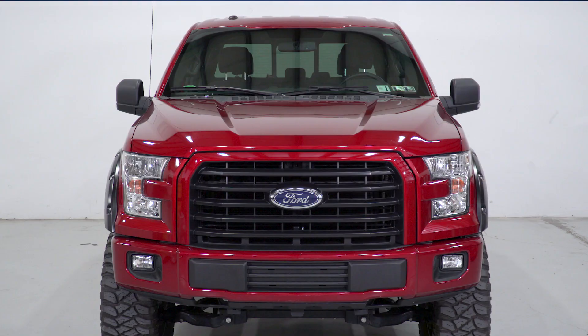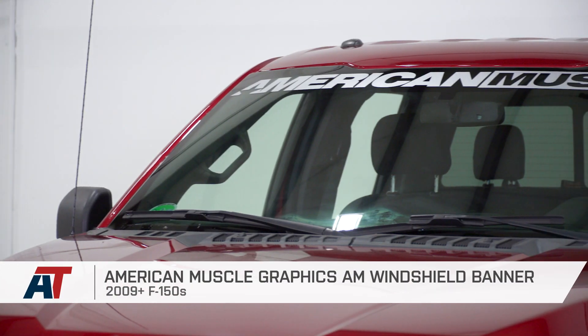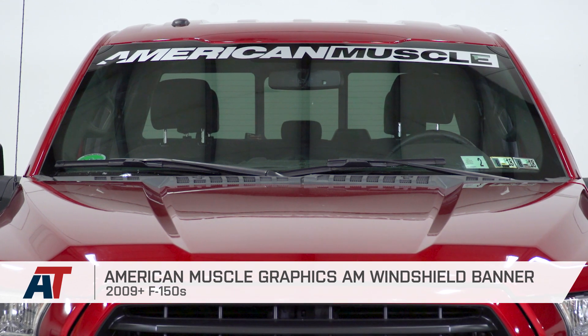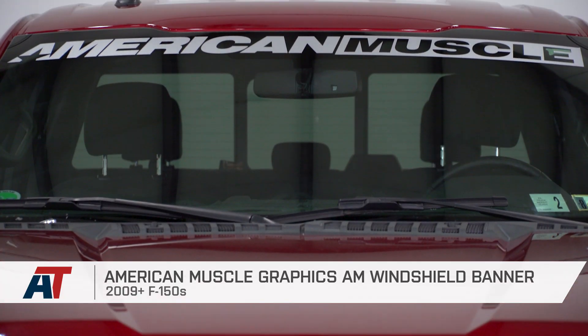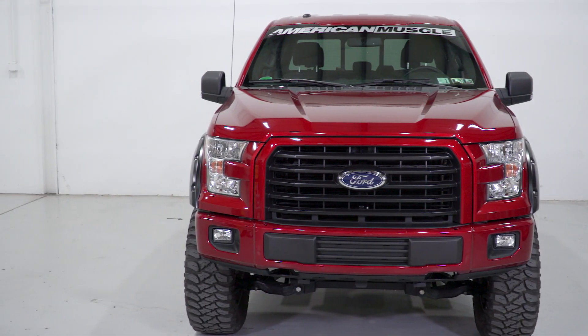The American Truck Graphics windshield banner in silver with American Muscle logo is a simple and affordable way for you to show off some pride with the front of your 09-17 F-150. This is an eye-catching silver vinyl that'll make your rig stand out, and I think this would be a nice first mod or your last piece to tie your whole build together.